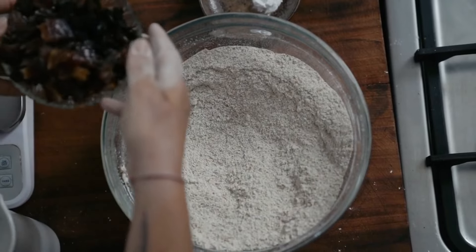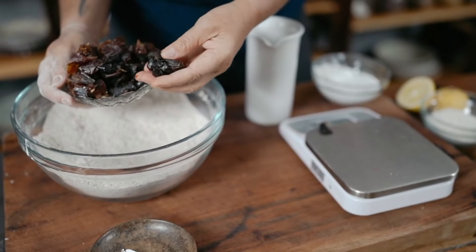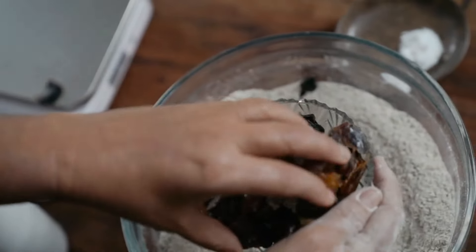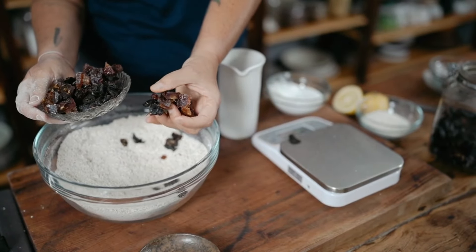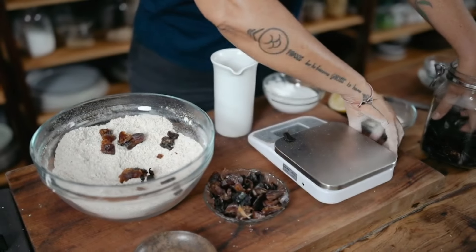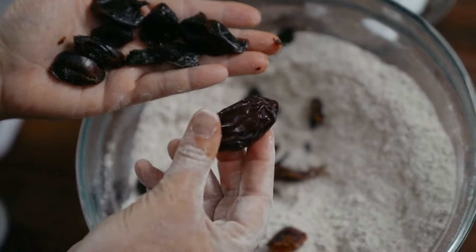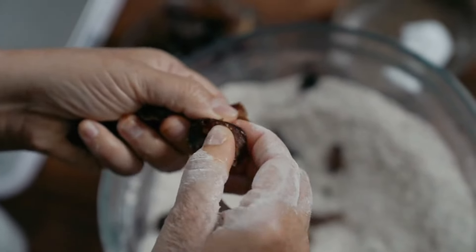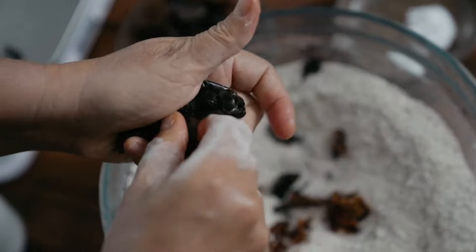I've got my dates ready — two types. I've got dry dates, and I also have medjool dates, which are almost jewel-like compared to the dark ones. The dried dates are just chopped up, while the medjool date I've opened up, taken out the seed, and broken everything up. The dried ones don't have any seeds at all.